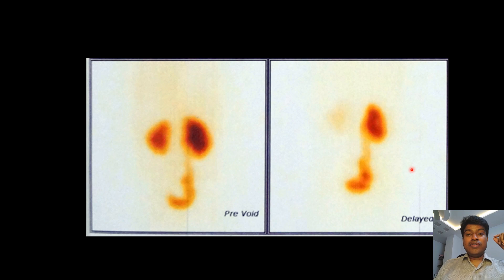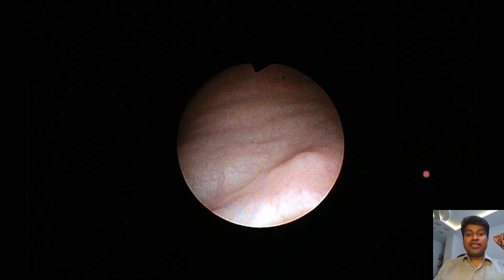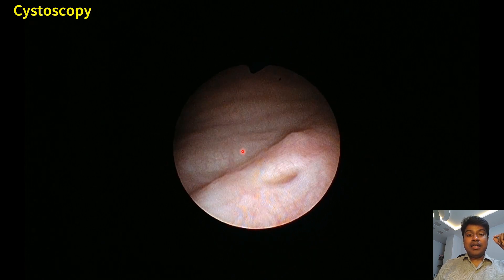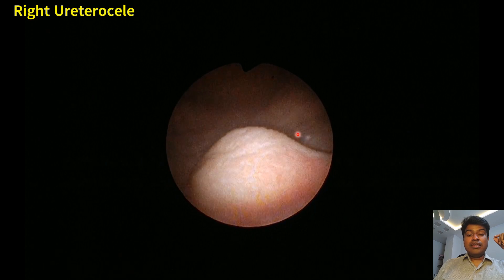For completion, an MCU was done, which is normal by all means. Thereafter, we proceeded with a cystoscopy. Here is the left ureterocele which is normal, and here is the right side which has the urethrocele.